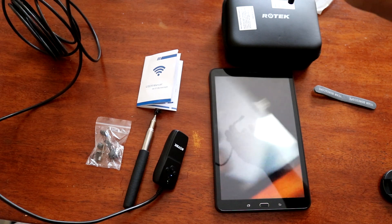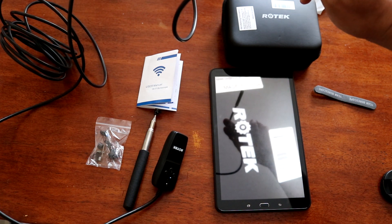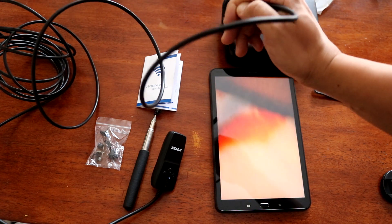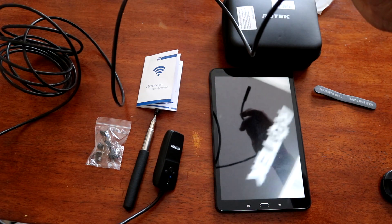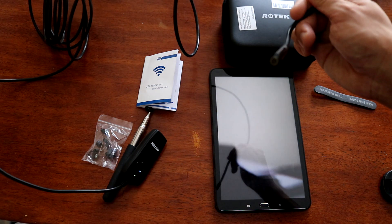This was the unboxing, review, and testing of the wireless endoscope made by Rotec. Thanks for watching. Click like and subscribe. Thank you. Bye.